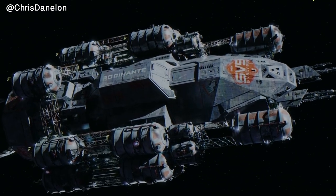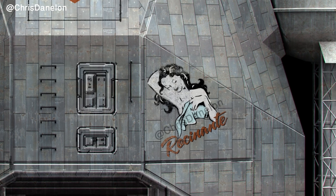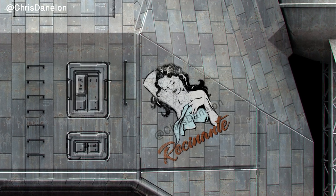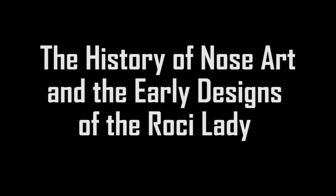When it comes to the Rocinante in the Expanse TV show, there is nothing more iconic than the Rossi Lady. But did you know it has its roots in World War II history? Hi, VR designer Chris here, and in this video I'll be talking about the history of nose art and the early designs of the Rossi Lady.